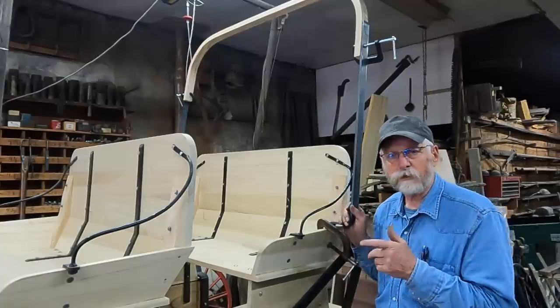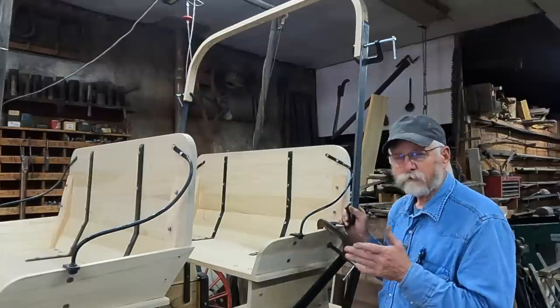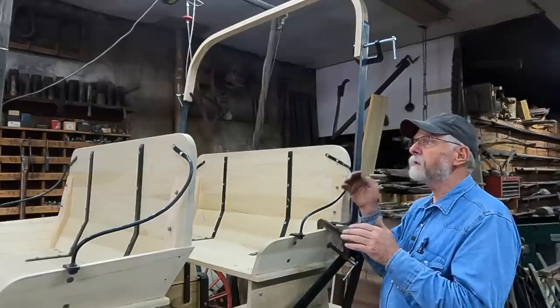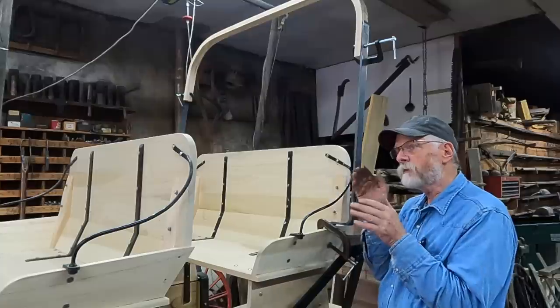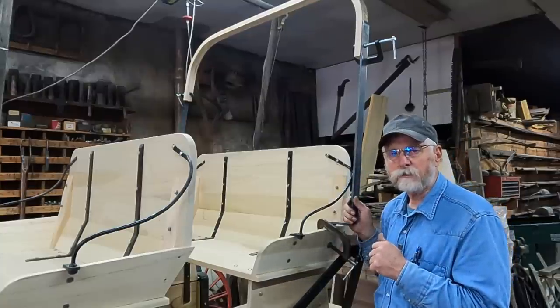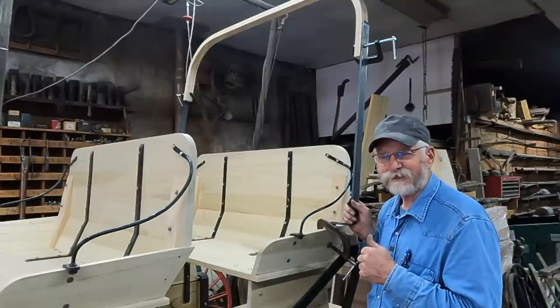It's easier said than done. I'll not bother you with all that, but I think from the next step I can go ahead and put my lateral in and get my two center bows framed in as well, and maybe get this top completed next week. Appreciate you following along. Thanks for watching.